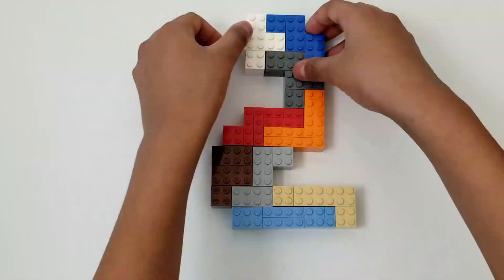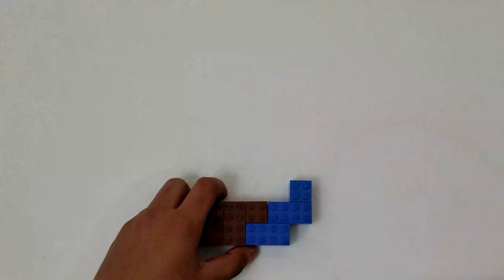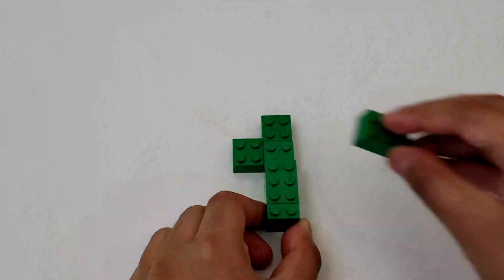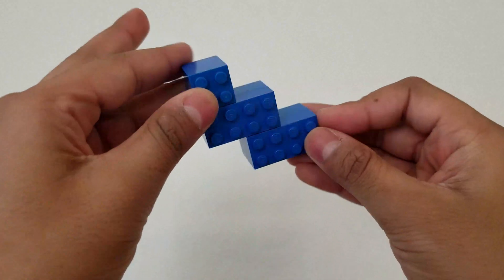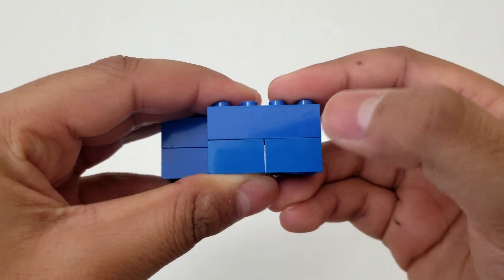In this video, I'll be making all the numbers from 0 to 9 with Lego Pentamino pieces. Since we are making all the numbers with Lego Pentamino pieces, we can start by making the puzzle pieces first. To make these pieces, all you need to do is find and figure out the shape of the piece and create it with two layers of Lego bricks.